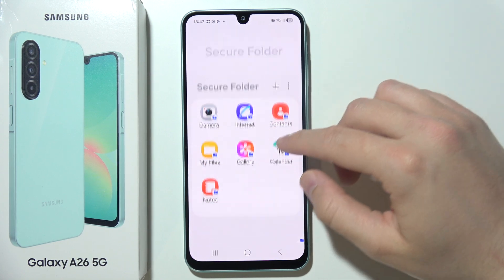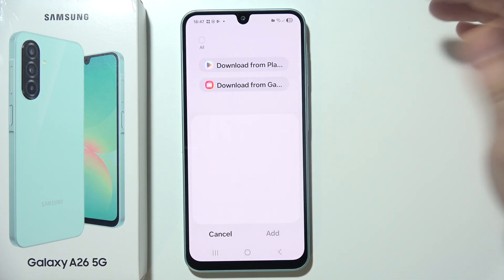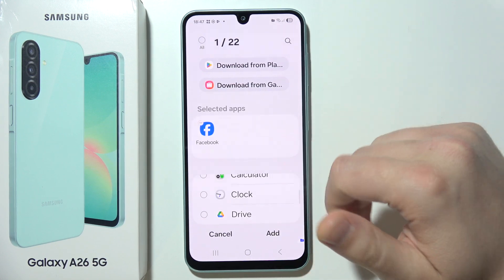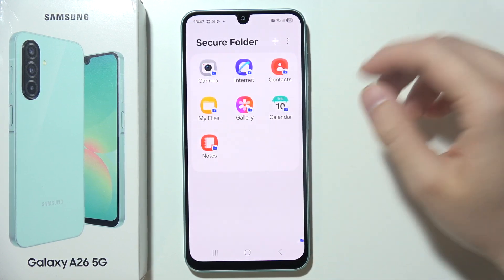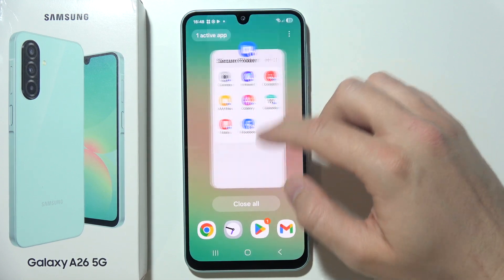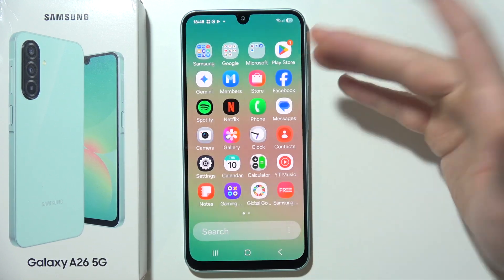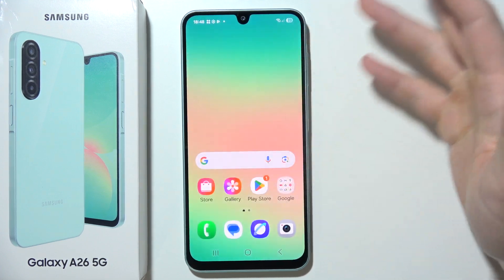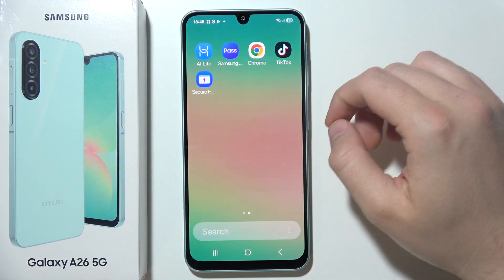If you want to add some apps, just click here and from the list pick everything you want to add into your Secure Folder. For example, I've added Facebook, and once I close it I can find it either in my app drawer or on the home screen, depending on your home screen setup.